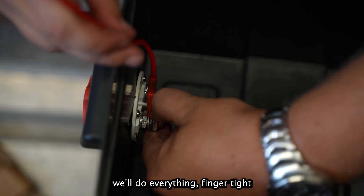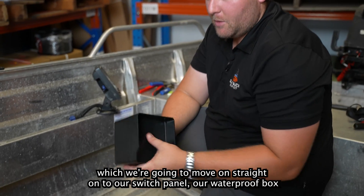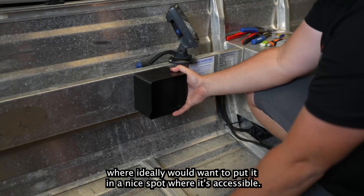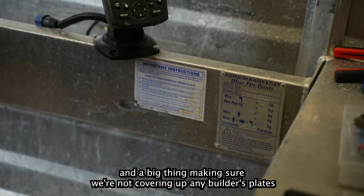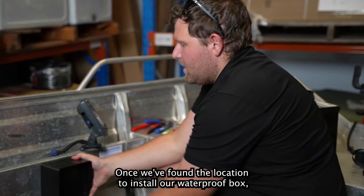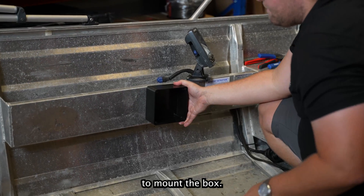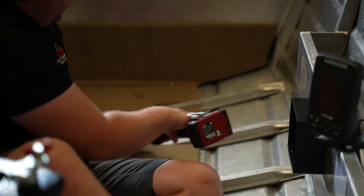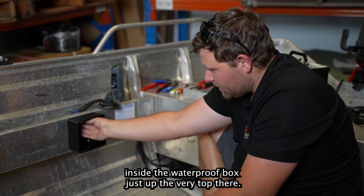At this stage we'll do everything finger tight. Before we finish off the isolation switch, we're going to move on to our switch panel and waterproof box, where we want to put it in a nice accessible spot that won't interfere with where we're sitting and driving the boat. Making sure we're not covering up any builder's plates or information that must be visible on the boat. Once we've found the location, we take off the fascia plate and drill our holes to mount the box.